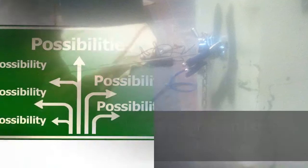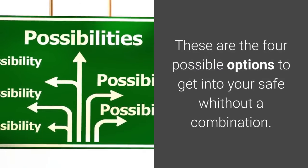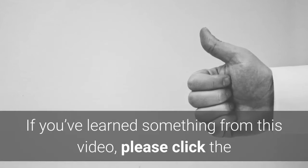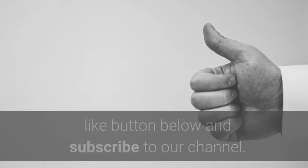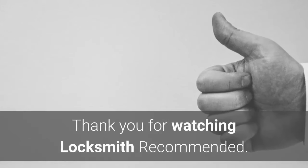These are the four possible options to get into your safe without a combination. If you've learned something from this video, please click the like button below and subscribe to our channel. Thank you for watching Locksmith Recommended.